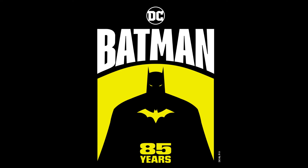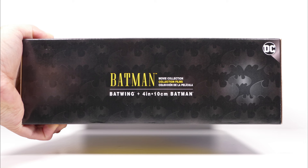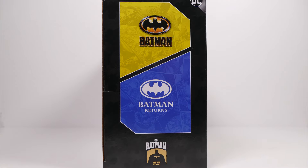This is part of Spin Master's way of celebrating 85 years of Batman. Looking at the front of the box, we've got the Batwing on one side and Batman on the other. The top of the box reads Batman movie collection, Batwing. The left side has Batman and the Batwing again, while the right side has the logo for the first and second Batman movies.